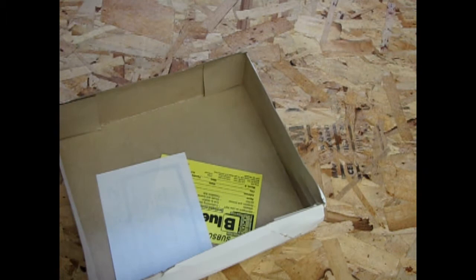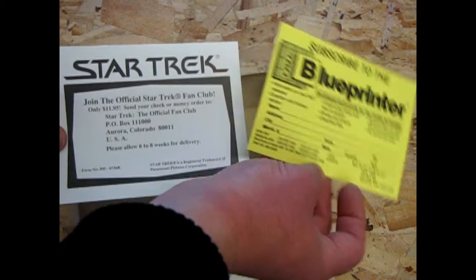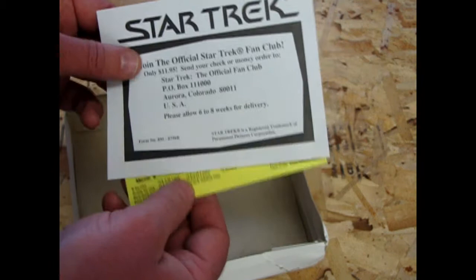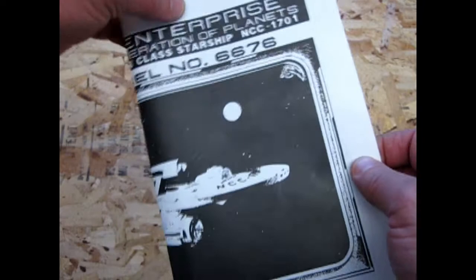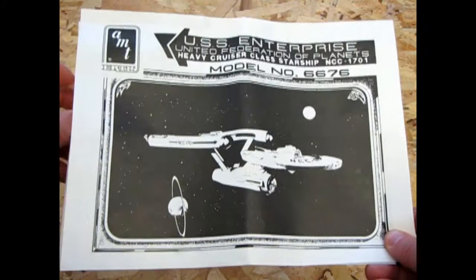In the box you also get some very ancient inserts: a flyer to join or subscribe to the Blue Printer magazine, which I did back in the day, and one to join the official Star Trek fan club — which I don't think is valid anymore since it's 1989. Now, in the 1983 edition unboxing, the instructions totally took me by surprise, because these are the only instructions I've ever seen in both editions — except for the one from Barry, which surprised me. Because this is what I'm used to, and if you look here, this is the new AMT Ertl logo at the time.